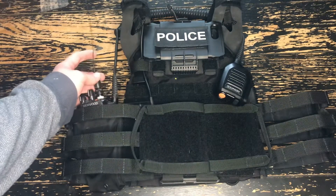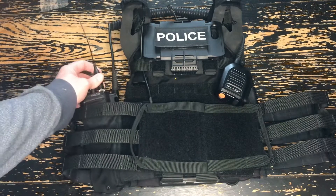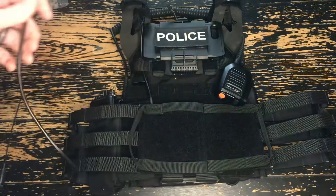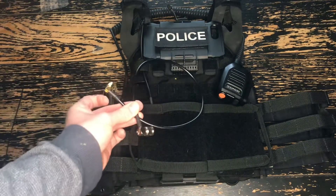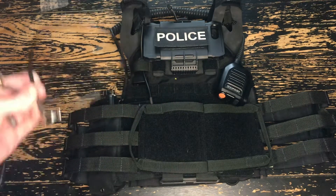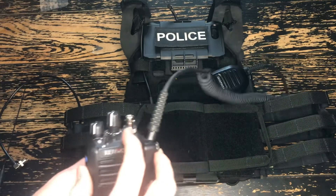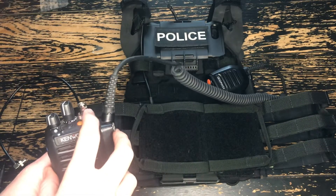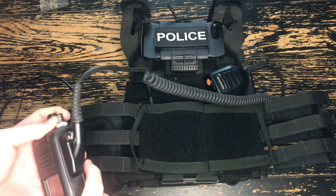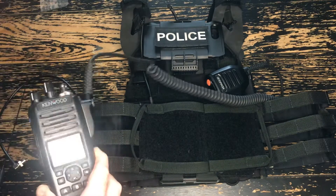Obviously if you have a big antenna flopping around you're not going to like that, so I went on Amazon and bought what I think is a 20-inch cable — it's an SMA adapter to a BNC adapter. Then I got a two-pack of BNC adapters for about five dollars, the cable cost five dollars, and these adapters just screwed right into my Kenwood radio.